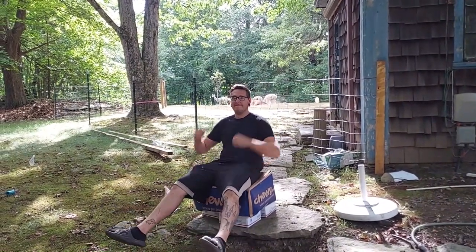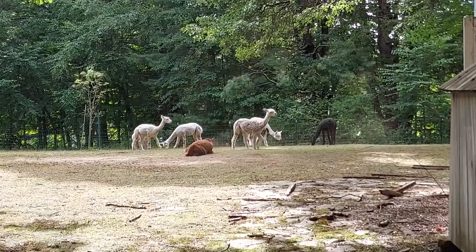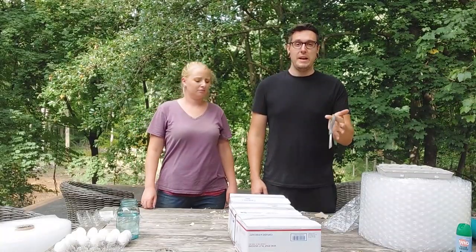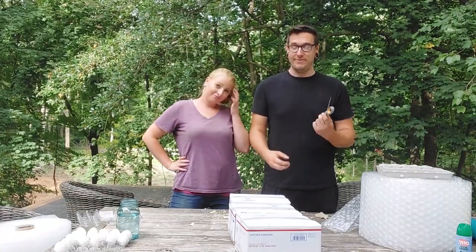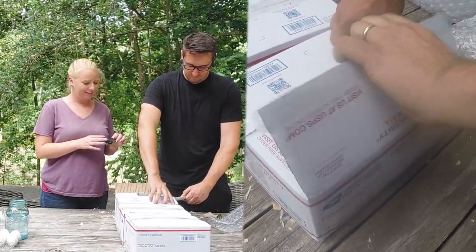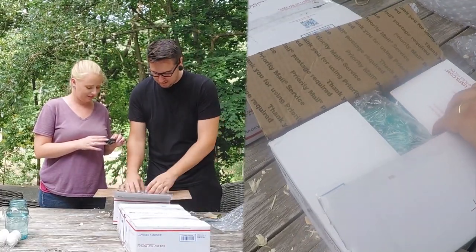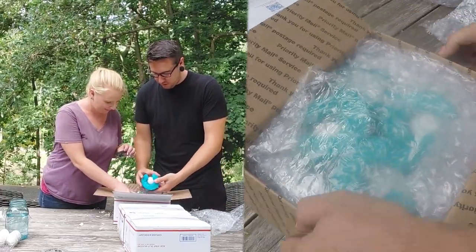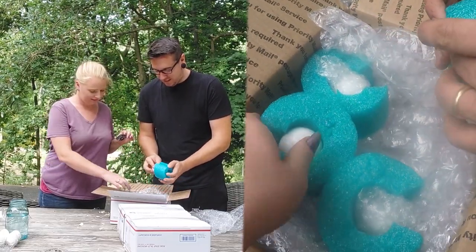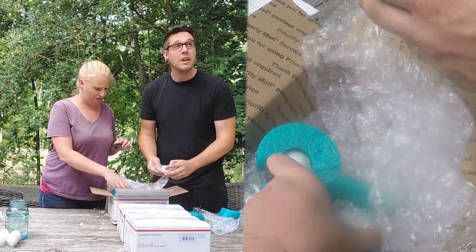Alright, let's open these up and see how it goes. In case this is your first video, we have alpacas - that's baby Felix. So now it is time to open these boxes and see what survived. You've got two without damage that are looking all good. We might have to do some more abuse - we have a three-story roof we can throw these off of. I'm packing these back up and throwing them off more roofs.